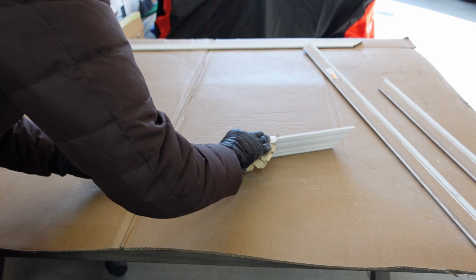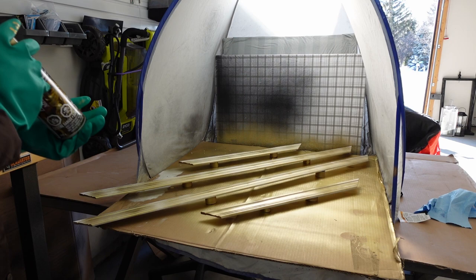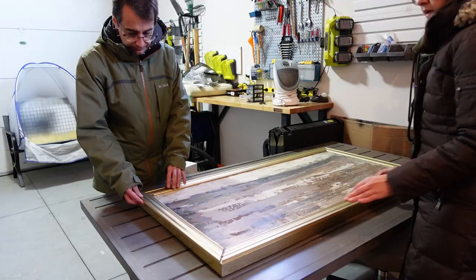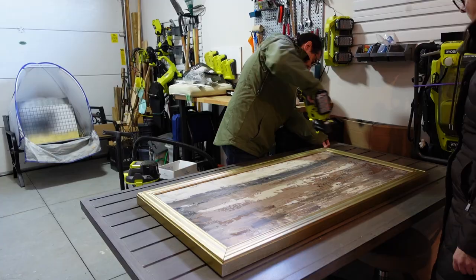Anna sanded everything and painted the pieces using spray paint in her spray tent. The frame assembly was once again completed using a brad nailer.